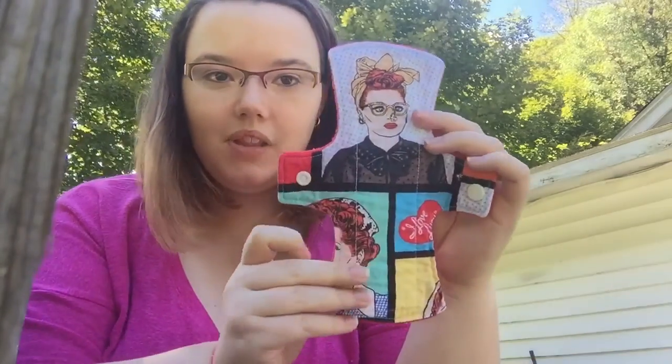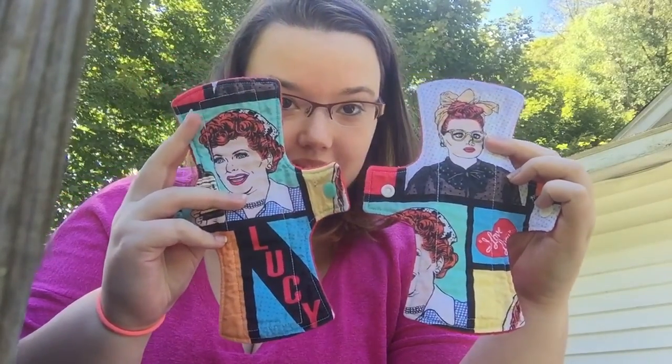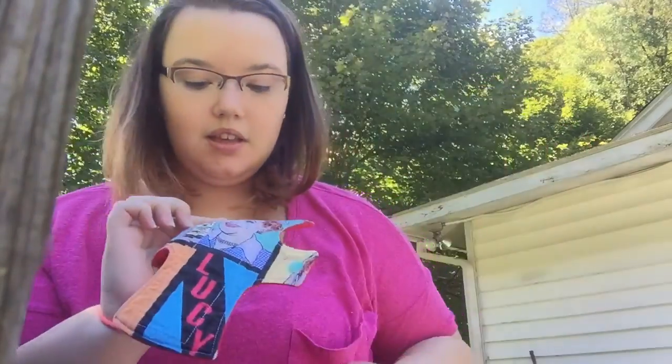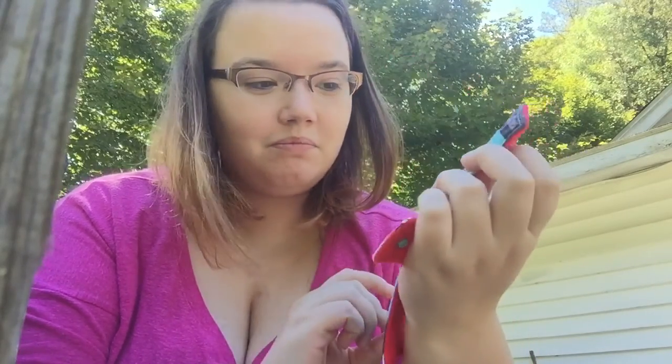Then we get to two of my absolute favorites from her. She is the best, and I will love her forever for making these for me. I have two I Love Lucy liners. They have red fleece on the back and they are cotton-topped. This is from her Vita Vegemen episode — it's one of my favorites. It is just an all-around funny episode. I mean, I love Lucy. She's funny.